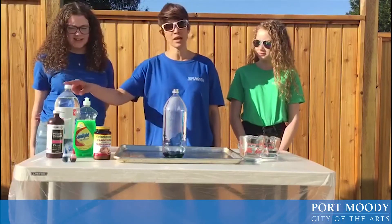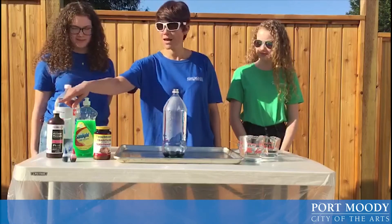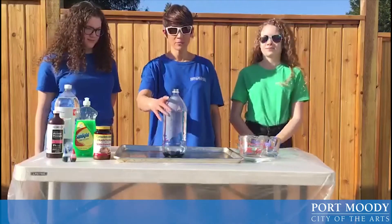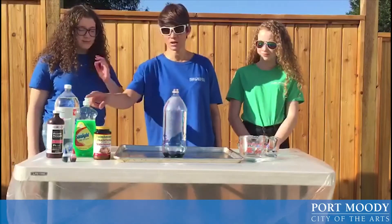Today we are going to use an empty pot bottle, dish soap, yeast, hydrogen peroxide and food colouring. To begin our experiment you are going to have an empty pot bottle and fill it just a bit at the bottom with our dish soap.